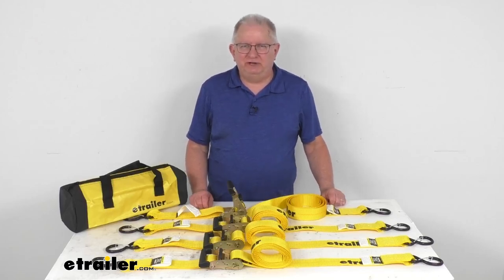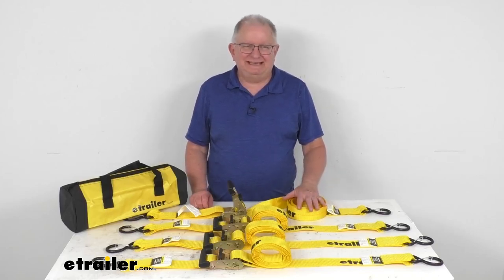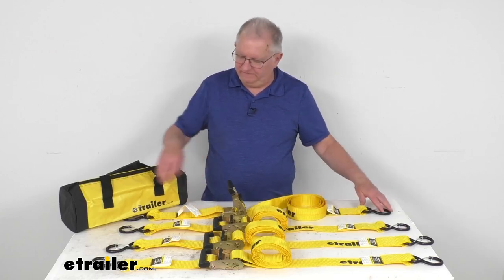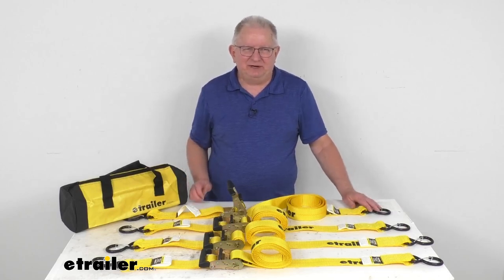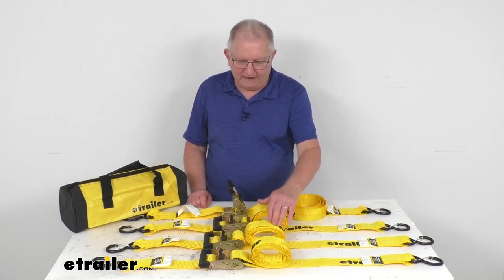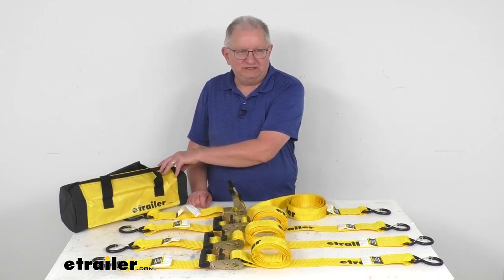Hello, everybody. This is Jeff at eTrailer.com. Today we're going to take a look at the eTrailer 10-foot-long ratcheting tie-down straps with the S-hooks. They have a 700-pound working load limit, and this part is for a quantity of four straps with the nice heavy-duty storage bag.